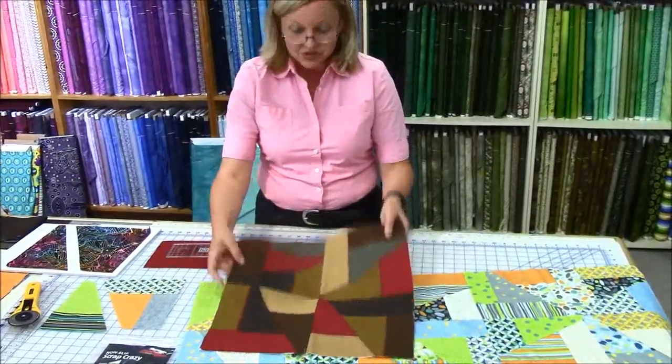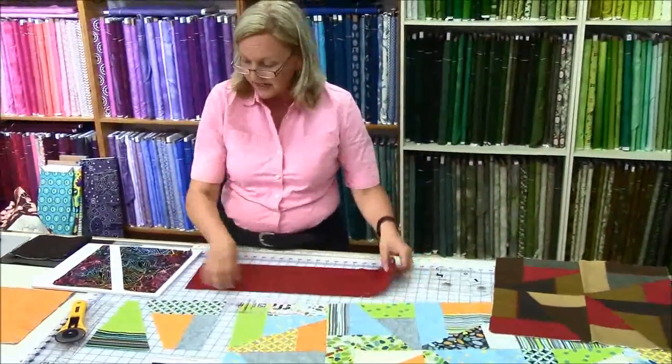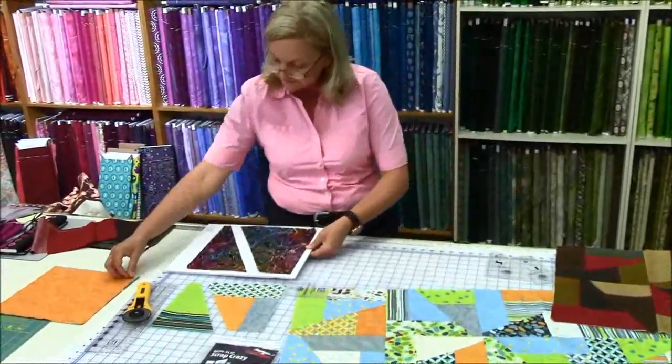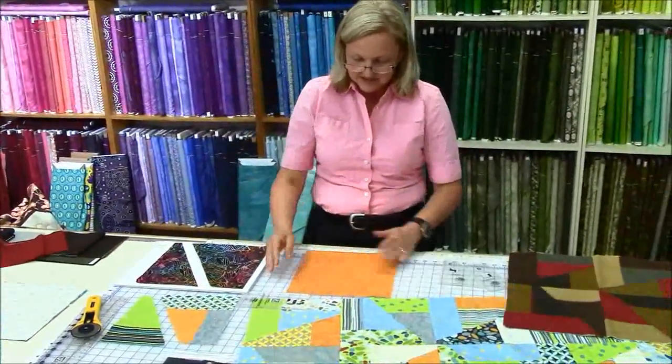So you can come in the store and take a look at it — it's really, really wonderful. I also want to show you how you get your pieces out of a layer cake. So let's say for example, I have one layer cake. Here we go, there it is.